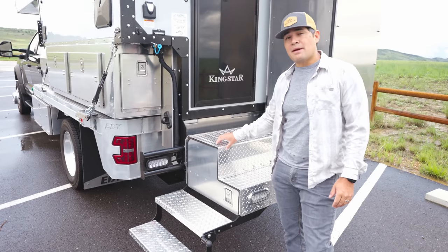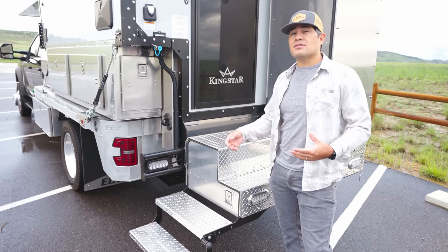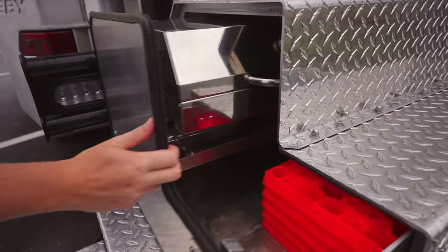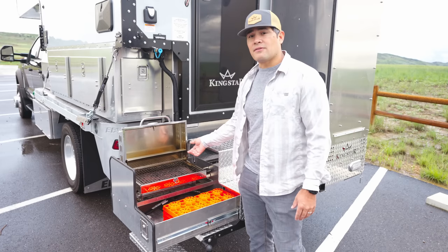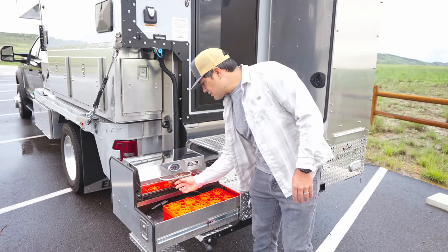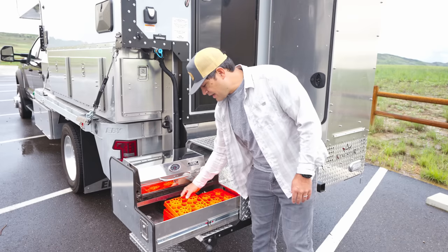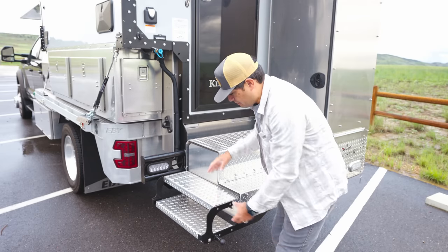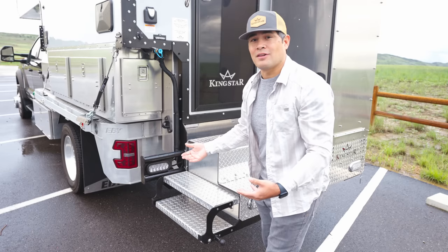We opted for the Rack Pack rear entry system. Kingstar offers numerous variants to get into the camper — some more low profile, some allowing easier hitch access, others with excess storage like ours. With the Rack Pack, we have storage for the Olympian 5500 grill, with a quick connect for LP that ties in right here. The valves shut off on each side. The steps fold down and lock in place, with a secondary retention system so the grill won't go flying down the interstate.